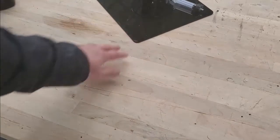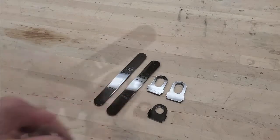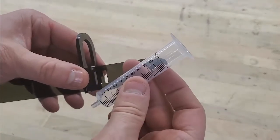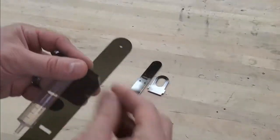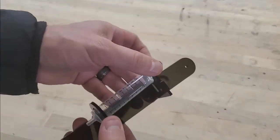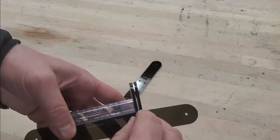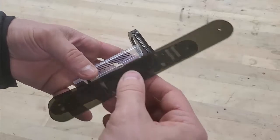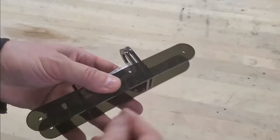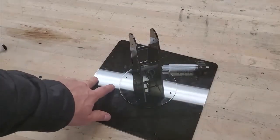Now we're going to construct the lower arm portion of the claw. Obtain the laser-cut pieces for the lower arm. Grab the larger syringe holder and push it into the second slot, then slide an empty syringe (without the plunger) through to hold it in place. Grab the smaller syringe holder and slide it over the syringe and into the slot. Then place the second syringe holder in the front slot, and place the other arm piece over these parts so they interlock.